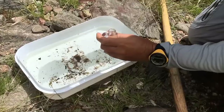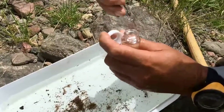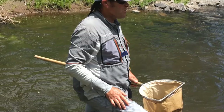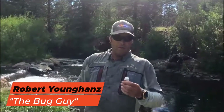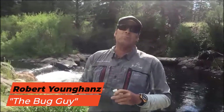A nice little spotted sedge is what that is — what it's called as an adult. I'm gonna put that caddis in the alcohol. This is Robert Young-Hands and he is a bug entomologist, better known as the Bug Guy. Robert, how are you doing? I'm doing well. What are you doing here today? Just doing some sampling, some river sampling.